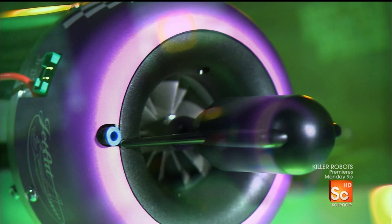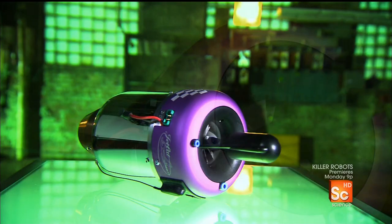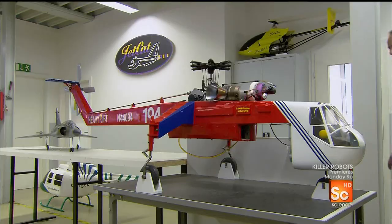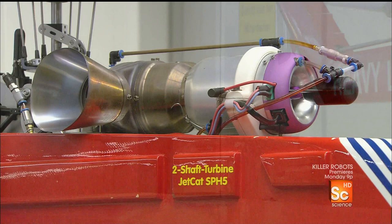These engines were first developed for model aircraft in the 1980s, and they created an immediate sensation on the runway. For some model aircraft enthusiasts, tiny turbines are now the only way to fly because they look and sound like a real turbojet. It's a touch of authenticity that can allow the imagination to really take off.